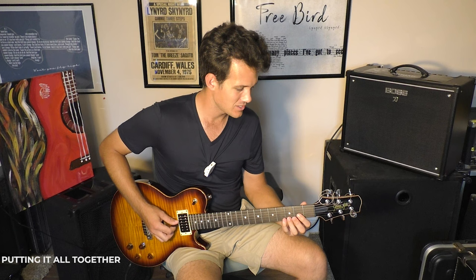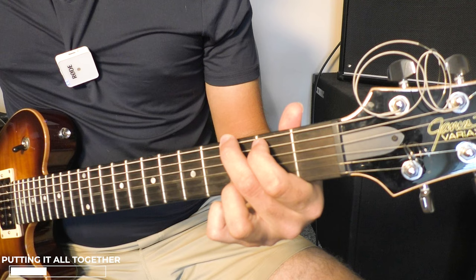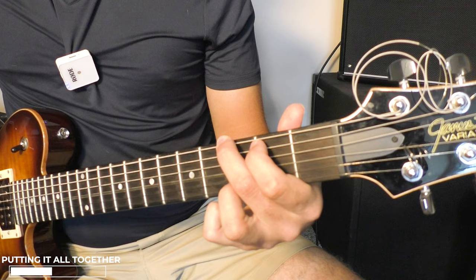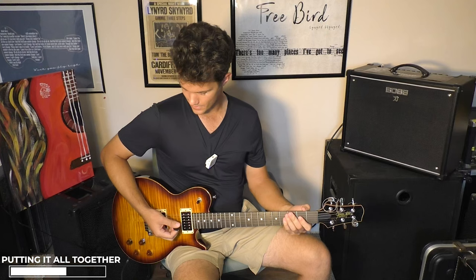When we put it all together really slowly with nice palm muting, a little of that hidden B-flat note, that little pinch harmonic and that open D note right there, you get an entirely different Sweet Home Alabama lick versus what you hear at the Guitar Center all day. Now here is what Ed actually played.